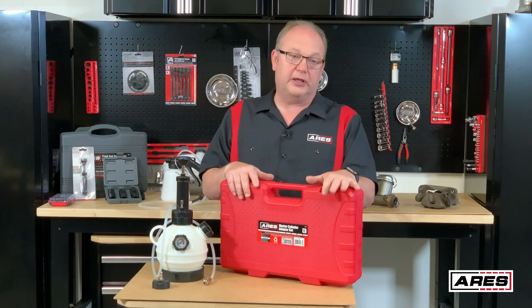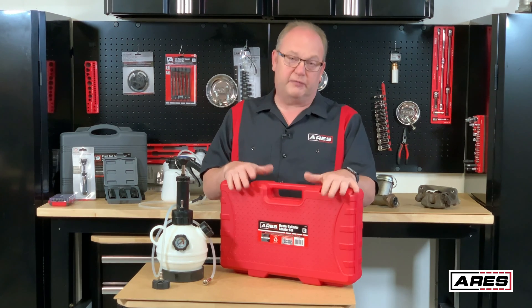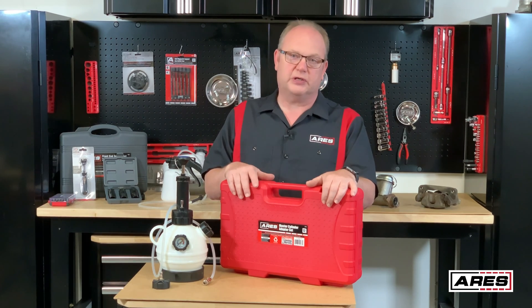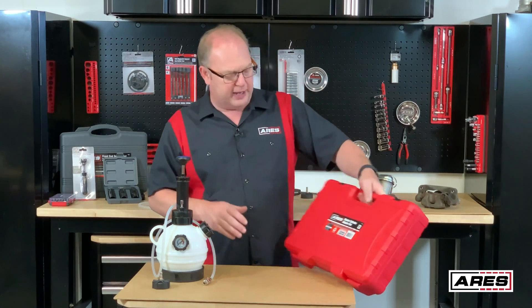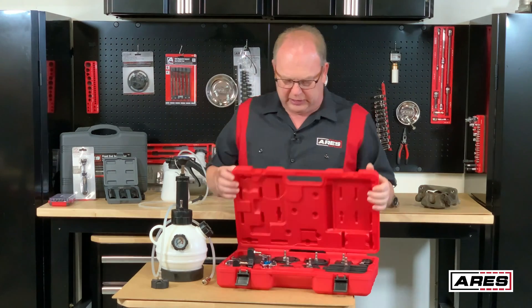One of the most overlooked things on a vehicle is fluid services. A lot of people don't do a complete fluid change of the brake system, and you should do that about every two years. That fluid has a lot of properties that protect your system and keep it efficient. If you don't change it out, it starts dropping in efficiency and corrosion can start, so it's really good to do that service.